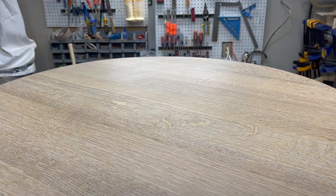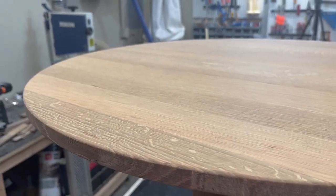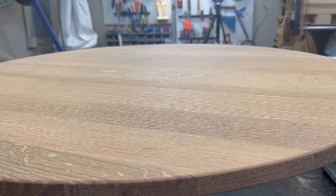And at that point you're done — you can just let it cure. Well here's the finished product. The next step is going to be making some chairs for this table, but that's a problem for future me.